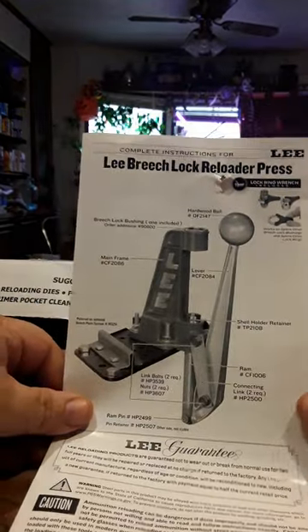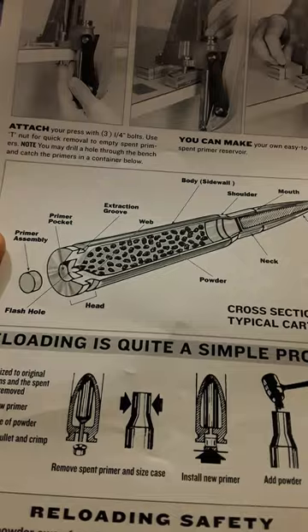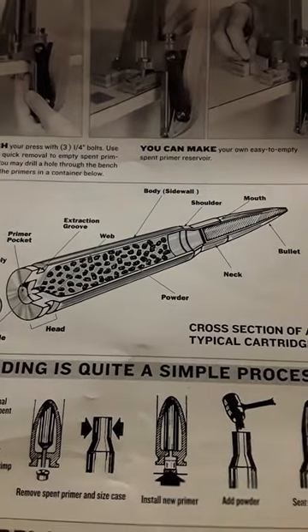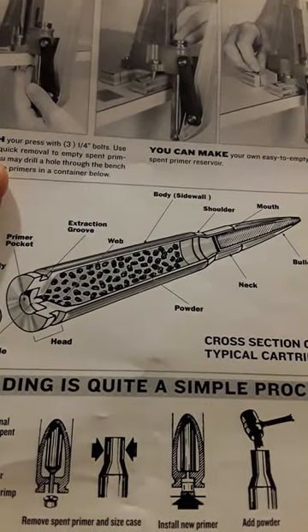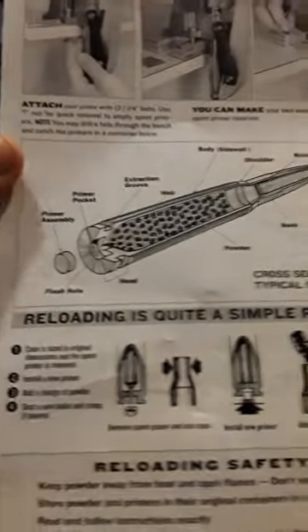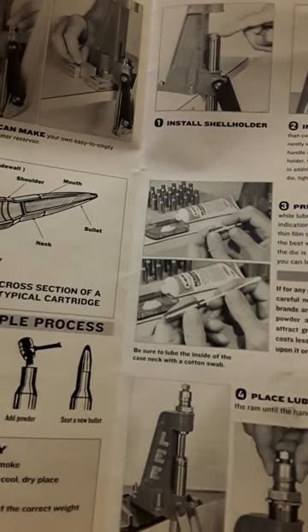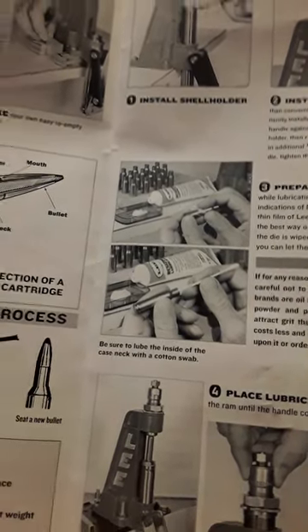There's the Lee Breech Lock Reloader Press manual. It shows the consistency of the primer assembly — the flash holes, primer pocket, head, extraction groove, web, powder, neck, bullet, mouth, shoulder, and body. It gets pretty technical; a bullet is not just a bullet, it has a whole bunch of features. It also shows you what reloading is and that it's quite a simple process.